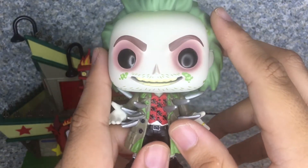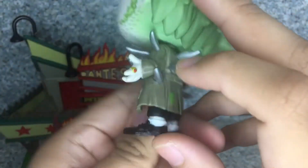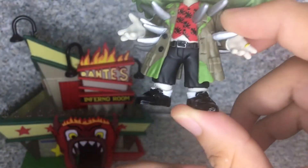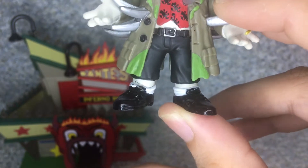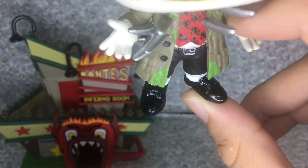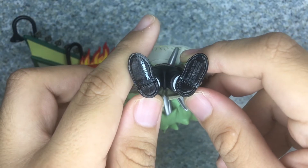They did a decent job with it. You get the little buttons and holes for the buttons, some sculpted pockets, and moss green on his trench coat. You can see a little sculpted fly on his pants. His bare legs and skin are exposed, you can see the socks, and if you're looking for this pop, be careful with the little messy paint. You can see sculpted shoelaces and nice glossy paint on the shoes. On the bottom of the feet there's some legal information.